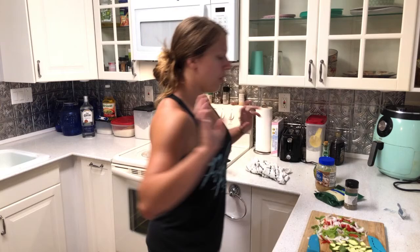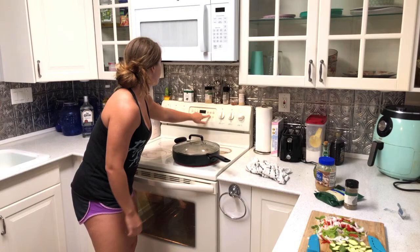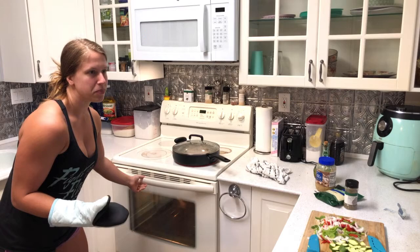All right, so I've got my veggies all chopped, my chicken is cooking, and my spaghetti squash is about to be done in one minute — so I'm going to check on that right now. Oh, it's looking good — I'm going to take that out right now. Using a pot holder, of course, because as we've already established I am a master at food safety and kitchen protocol.